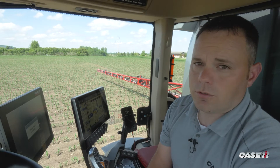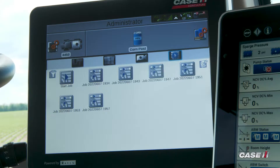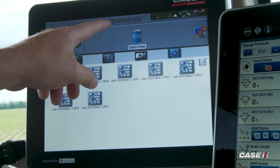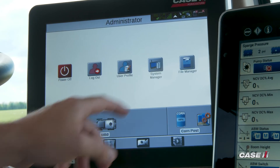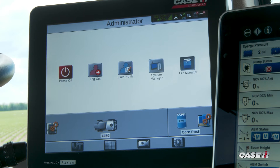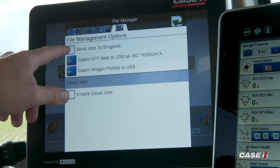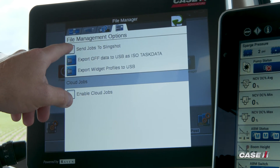There's also a way to set this feature up so it will automatically check that box for you. To do that, you navigate to the Administrator tab, select File Manager, go over to the Folder tab, and there's a checkbox there that says 'Send jobs to Slingshot.'